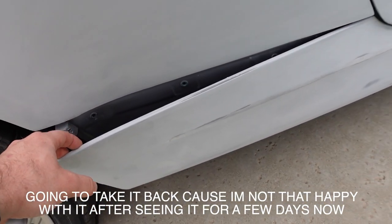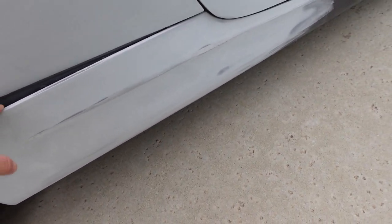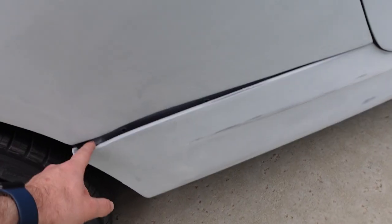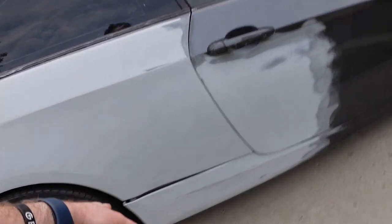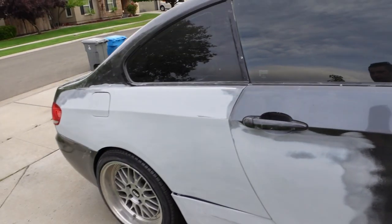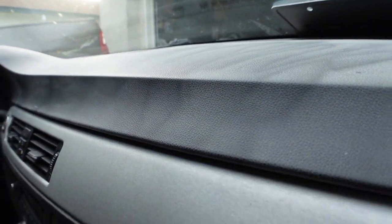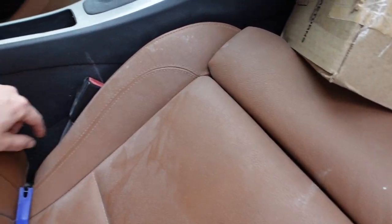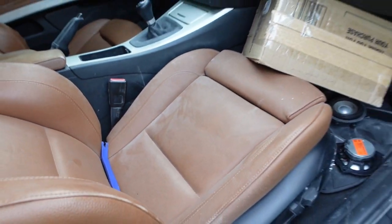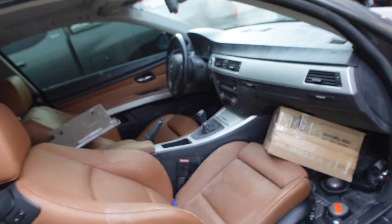He ended up fixing this piece and I'm not sure why because I have a new one that I asked him to replace, but I guess he just decided to fix the old one. So I'm gonna have to take that off and put on the new one. For the most part though it looks pretty good. The interior is quite a mess — there's a ton of dust everywhere. So I'm gonna go ahead and clean this thing out and wipe it all down.